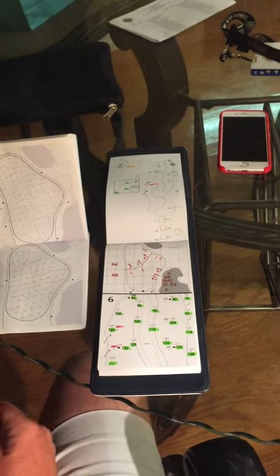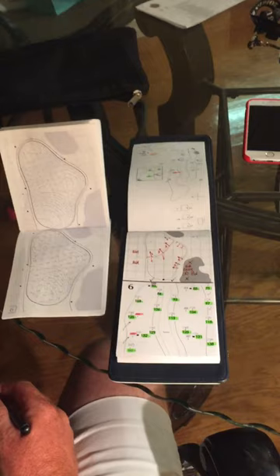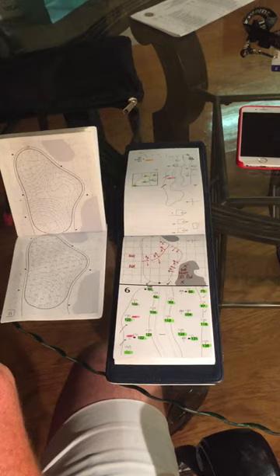It's 10pm, practice day 2 is over, our player is in bed, but still up is caddy Mark. He's doing something with the yardage book and the greens book, so let's dive in and find out what's going on.